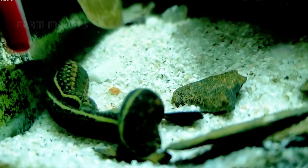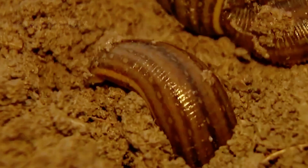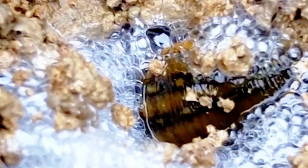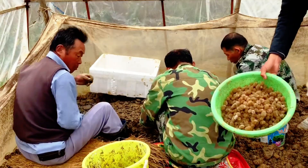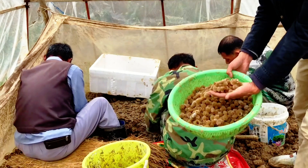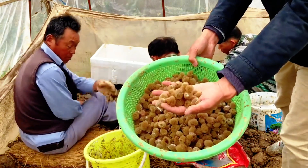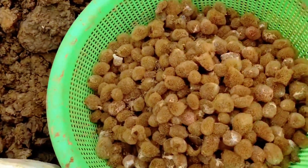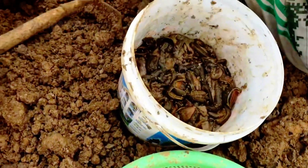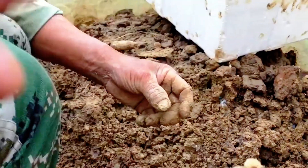Leeches, being hermaphroditic, can begin reproducing from 6 to 12 months of age. However, they require a partner for cross-fertilization to occur. Once fertilized, the eggs are enclosed in a cocoon which the leech deposits beneath the soil. These cocoons typically house between 3 to 8 eggs. Over a single reproductive cycle, an individual leech is capable of producing anywhere from 30 to 130 offspring. The optimal temperature range for the development of juvenile leeches is 20 to 30 degrees Celsius, which significantly boosts their chances of survival and supports robust growth.